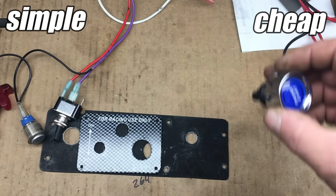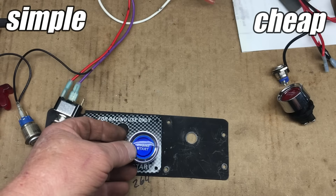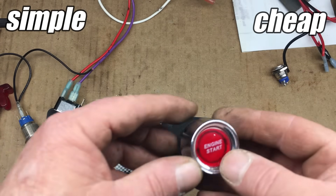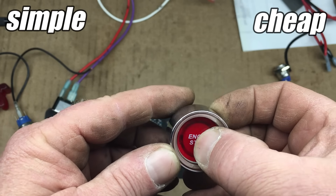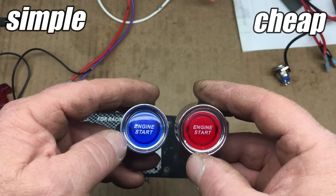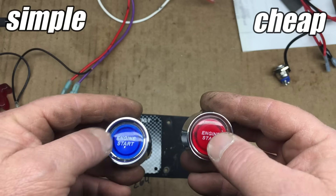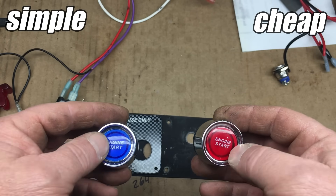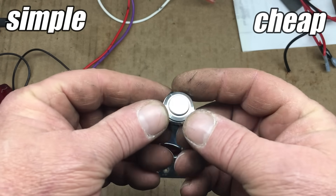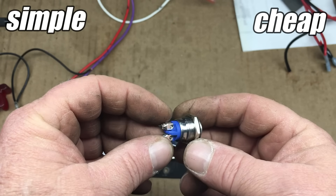For the starter motor button, we're going to be using this blue engine start button, and that'll go right here. To stop the engine, we're going to have to energize the fuel cutoff solenoid, and to do that we're going to use this red engine start button. For the glow plugs, all I could find laying around is this very nice stainless steel push button switch, so that'll have to do.